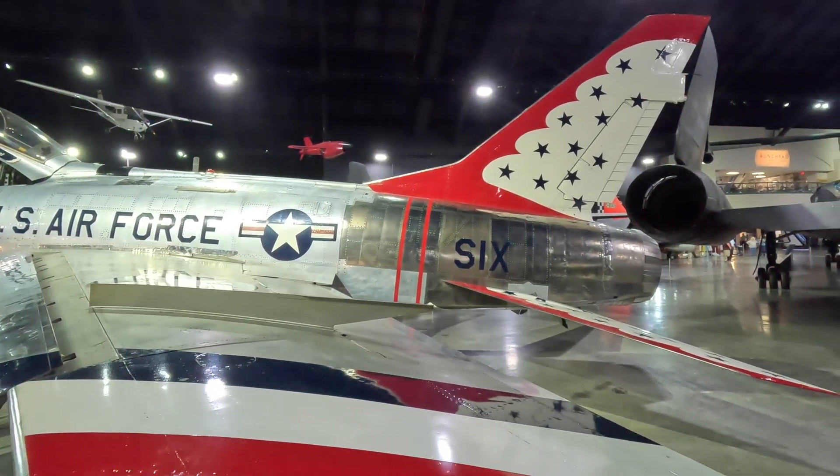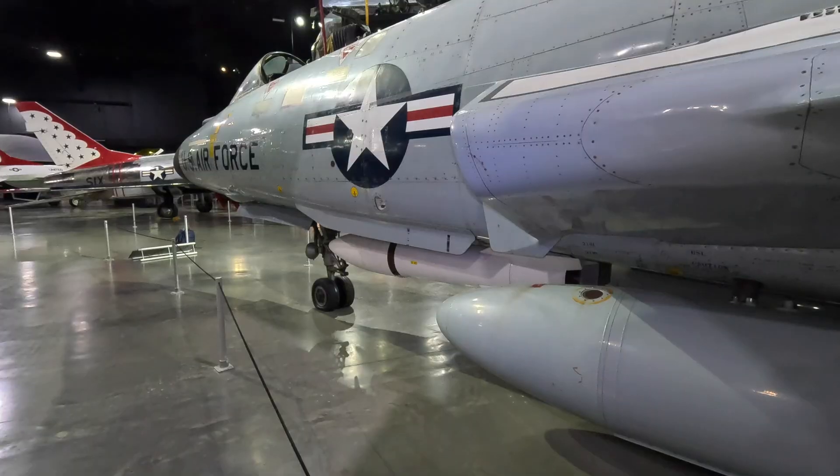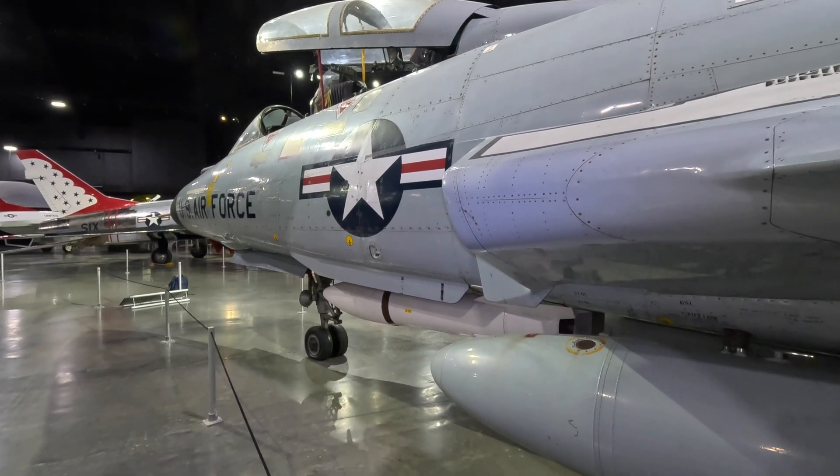Although it still played an important role and had many successes. If you enjoyed the video please give it a thumbs up and check out my channel for many more videos. I plan to release my F-101 Voodoo video about a week after this one so keep an eye out for that. Thanks for watching.